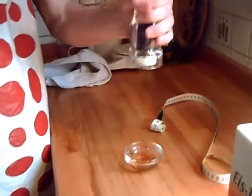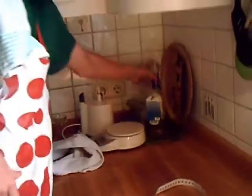Da tun Sie jetzt ein wenig Honig rein. Am besten 1-2 Gramm. Jetzt nehmen Sie sich ein Pommes.